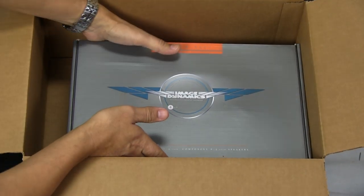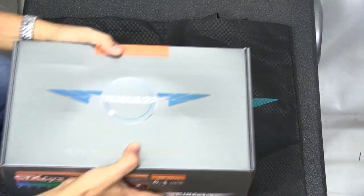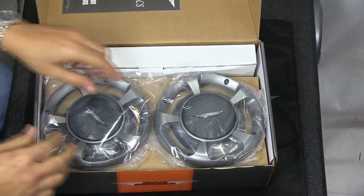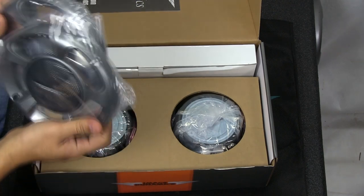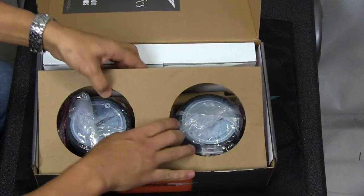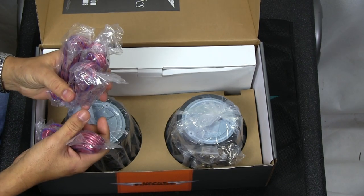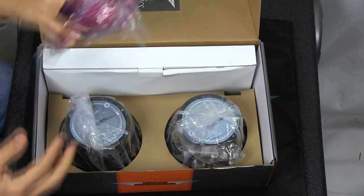Let me open up the speakers and show those to you. You're not going to need the speaker cover since your door panel is going to cover the speaker. First thing you're going to notice is Image Dynamics includes speaker wire — there's some mid-bass, mid-woofer, mid-bass speaker wiring, and then tweeter wiring as well. You'll see where that comes in handy in a second.